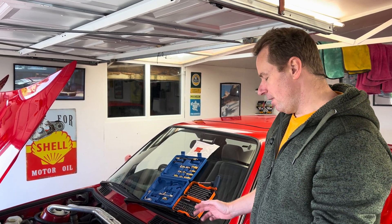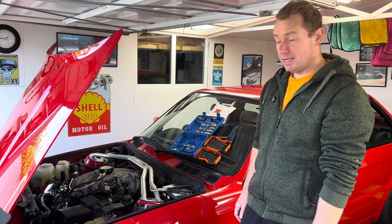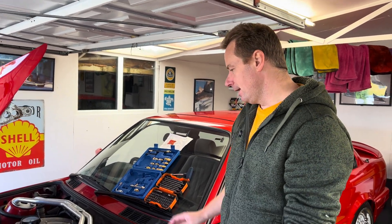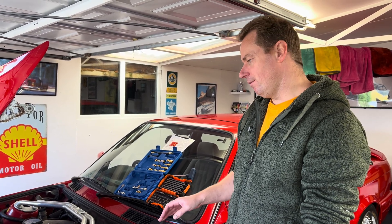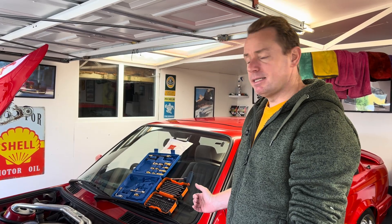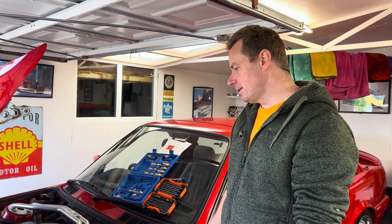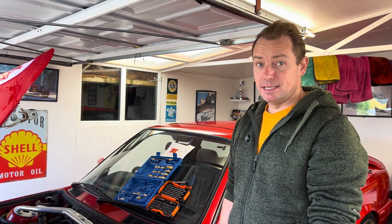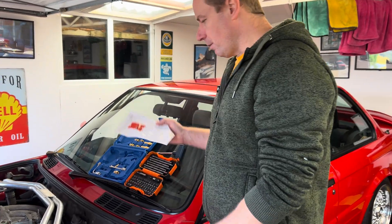Welcome to the channel. What we have here is a 1989 BMW E30 325i Sport with the M20 B25 engine. I'm doing a fuel pressure test to check that the fuel pressure regulator is healthy, the return-to-tank pipe is not blocked, the fuel pump is healthy, and that the engine holds pressure after shutdown to make sure none of the injectors are leaking.